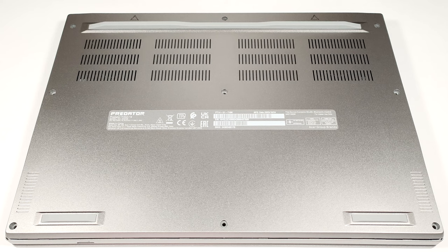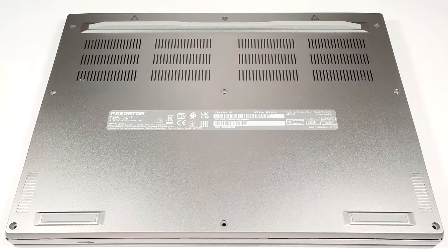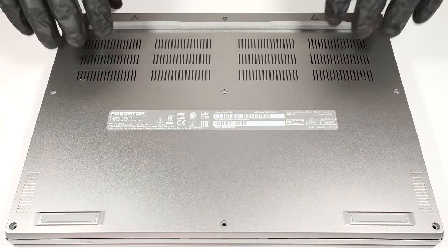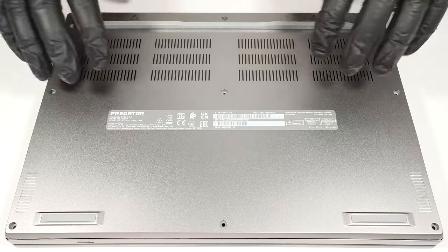To open this notebook, you need to undo nine Torx-head screws. Then you can start prying the bottom panel from the front, or you can just pop up the plate by carefully raising it while holding firmly the two plastic vents on the back.